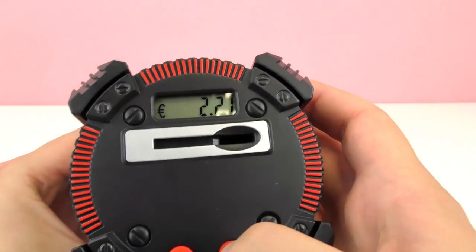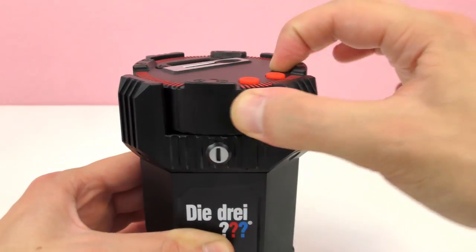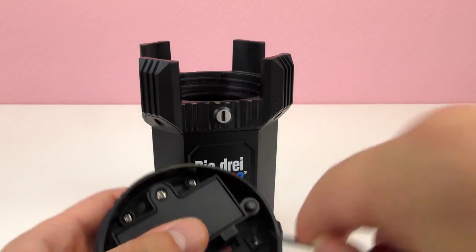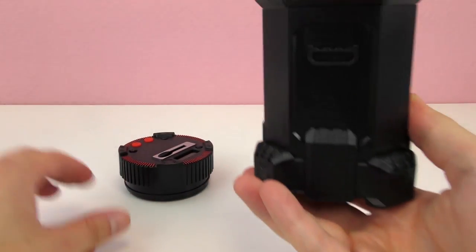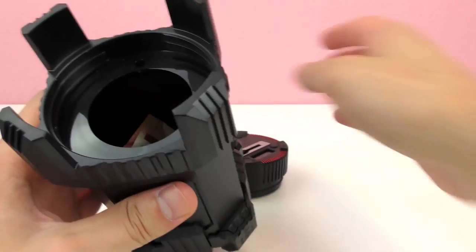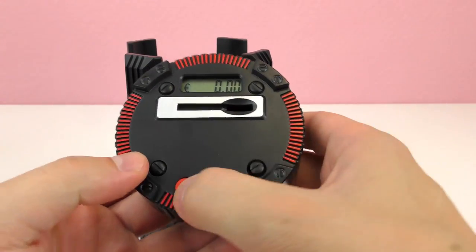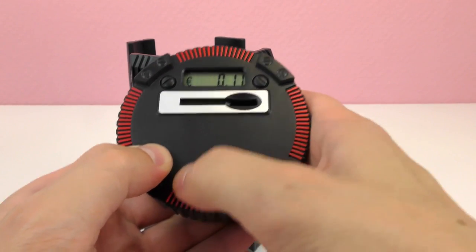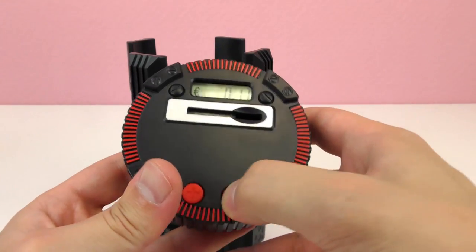These two buttons are supposed to adjust the amount — this one goes backwards, so if you take money out you can adjust it. You can also open it using the trick, and you can reset it to go back to zero. We can take all our coins out, and we can also put some bills inside — we need to open it to do that. Then we can adjust the amount with the red buttons, going up or down with the right button.